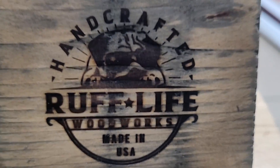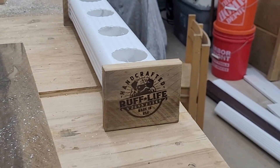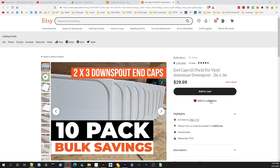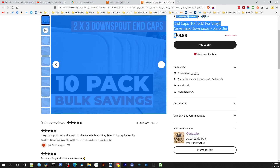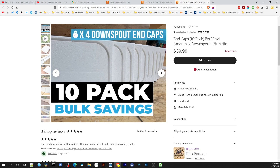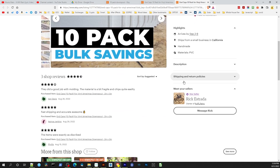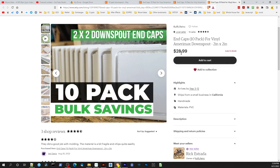If you're interested in making your own kratky rail system and need some end caps, visit my Etsy store where I have end caps available for purchase — I'll post the link in the description below. All these end caps are custom made by me for the Amerimax 2 by 3 inch downspouts you can get at Home Depot or Lowe's. I'm also now making custom end caps for the 3 by 4 inch Amerimax downspouts, and I'm also making end caps for the 2 by 2 inch Amerimax downspouts — both available at Home Depot or Lowe's. Until next time, keep on growing!